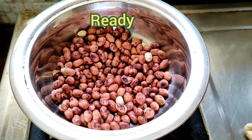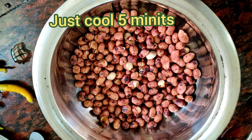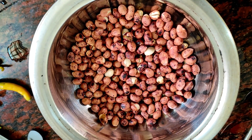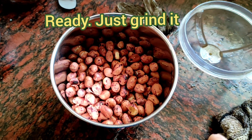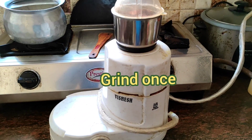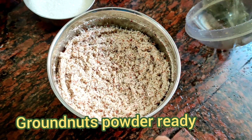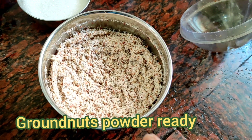Fry the groundnuts nicely until done. Friends, just cool for 5 minutes. Wait until the nuts are fully cooled. Friends, ground nuts make it powder — grind them nicely into powder. Just grind it once. Look at this friends — ground nut powder ready.